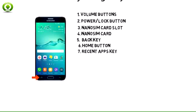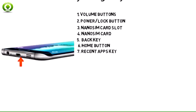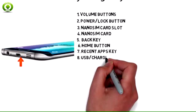7. Tap the recent apps key to view a list of recently opened apps. Press and hold to open split screen view.